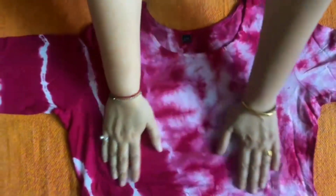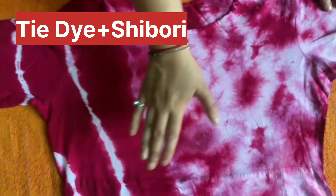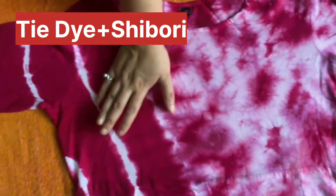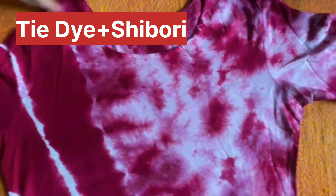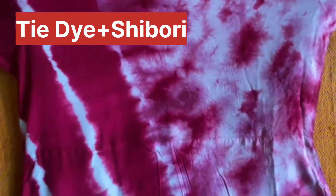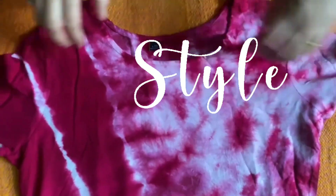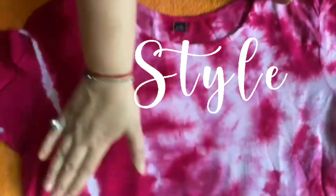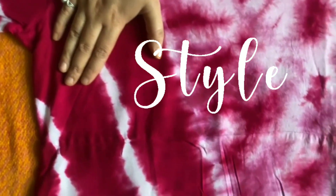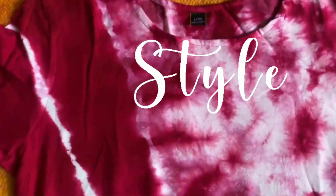So now you can see how the shirt is. Tie and die plus shibori pattern — I have never seen it. I have brought you such a pretty shirt and I thought I would share it with my shopping lovers. It is a very unique pattern that you will not see anywhere. Shibori plus tie and die — a very beautiful new stylish shirt. Let's talk about the neck design.